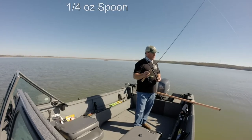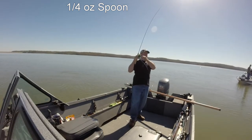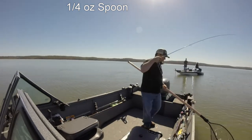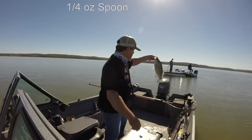I might have just bumped him wrong. I think that's a walleye — I thought I had a walleye there for a minute. Well, I guess it was a 20 incher.